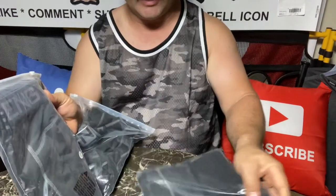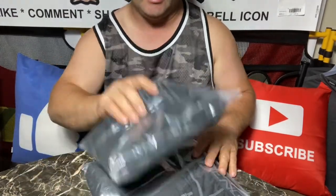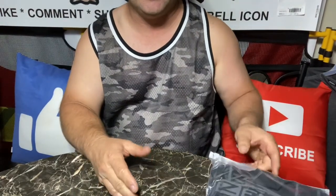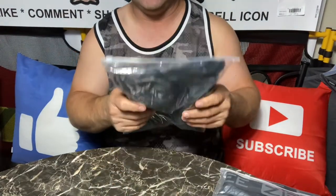I usually don't buy a lot of anything until I try it out. I bought three pairs and I've been wearing them for about a week or two, and I just love them. They're just awesome.